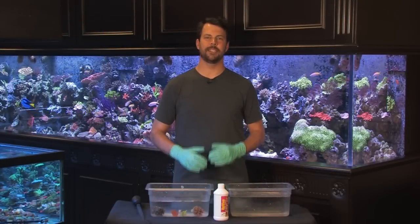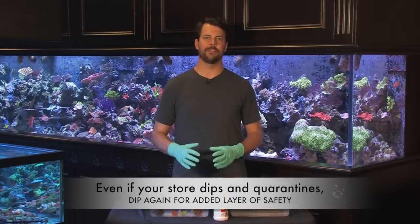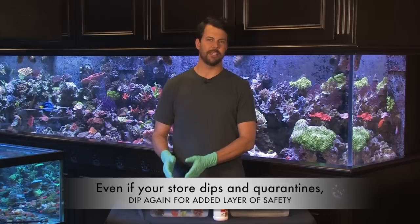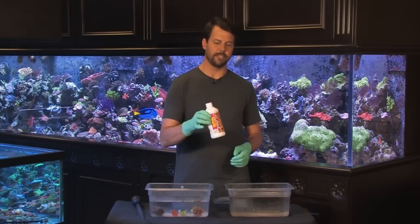Hi, welcome to another VividAquariums.com video. I'm Dave, and today I'm going to talk to you about how to inspect and dip your corals to prevent unwanted parasites from making their way into your main display tank. Here we have Acropora, Montipora, and Zoanthids to dip, but before we do that we need to set up the dip.